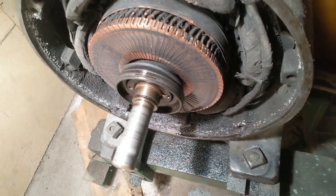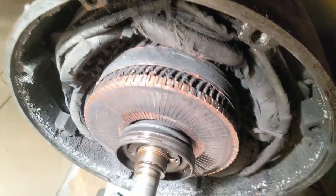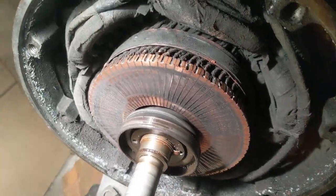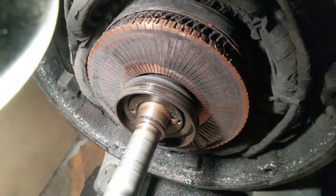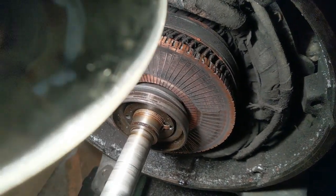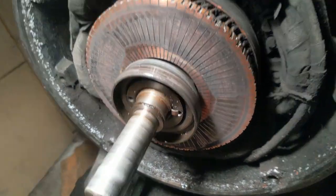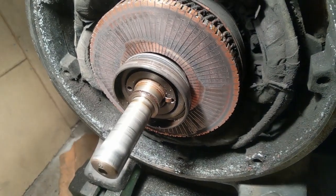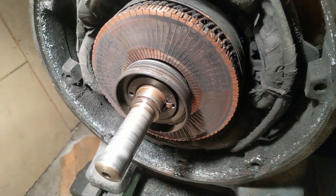With the bell removed, you can see the commutator. This is what makes the connections for the repulsion start. You can also see the oil slinger and the spring for the centrifugal switch right there. The commutator in this case is fairly clean because it was cleaned about a year ago, but I will show you how to clean it once we put it back together.